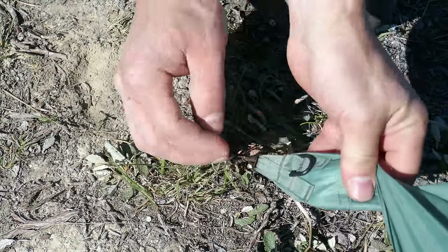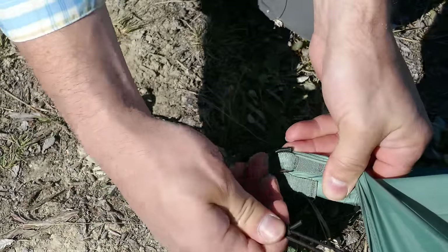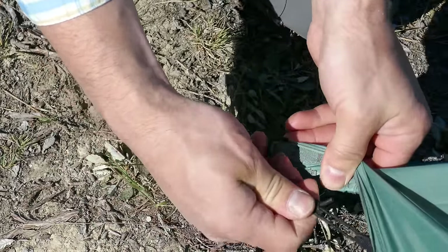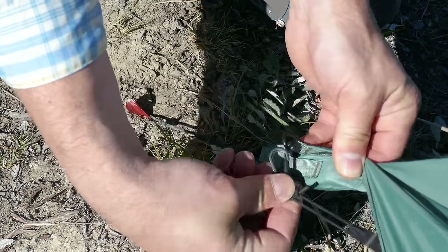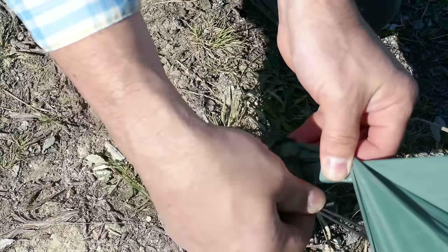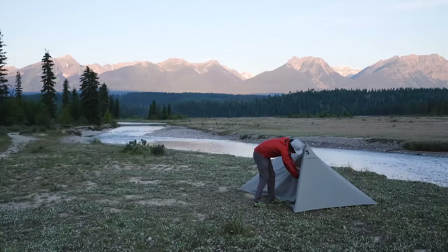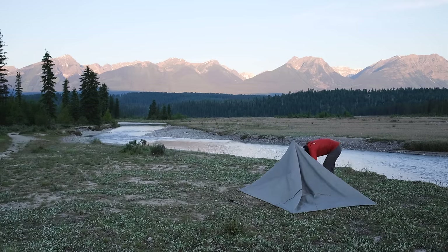When clipping to the inside corners of the fly there are two ways. You can clip to the d-rings where it won't come undone between pitches but is harder to do up and undo, or you can clip to the grosgrain which is much easier to clip and unclip but might come apart when you have it packed up. When it comes time to pack up, if you have a double wall model you can remove the inner or leave it clipped inside for next time. If the fly is wet it's nice to remove the inner to keep it dry, but if everything is dry it's simpler to pack it up all together.